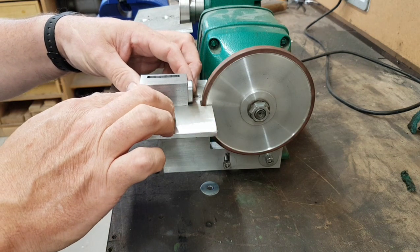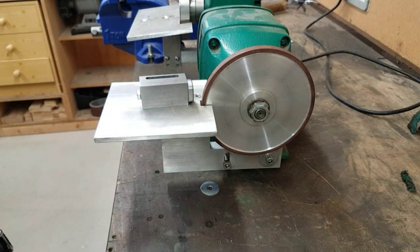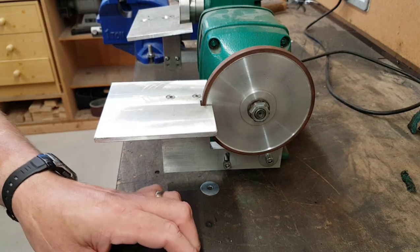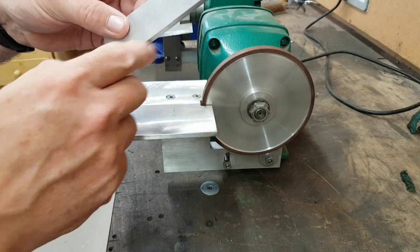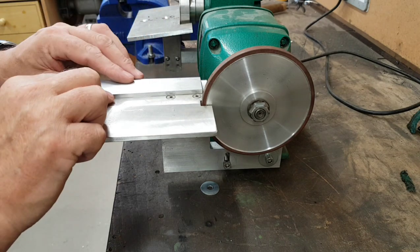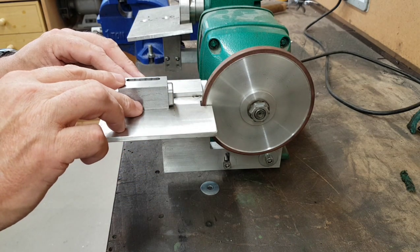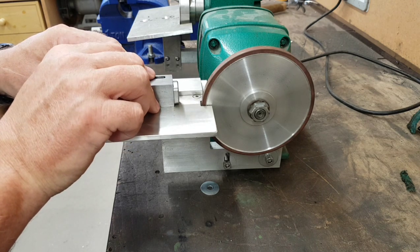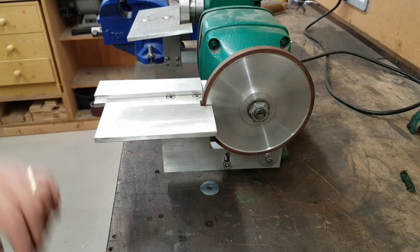The idea is that instead of the block being directly on the face, it's tipped slightly to give clearance towards the center of the cutter. But you know me, I've got to be slightly different. What I've done is made a square set to two degrees on one side, which fits on there with the slot and allows me to move it backwards and forwards. When the backstop block goes on I'm always guaranteed to be at two degrees - I'll never increase or decrease the angle.